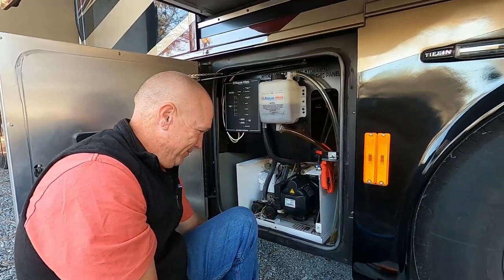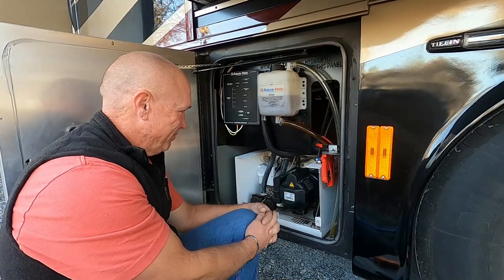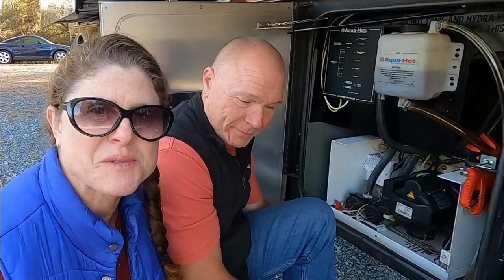That pretty much is the gist of the AquaHot system we have and what's going on with it. Thanks for joining us at Bell's Rides. If you find this information helpful, please give us a comment down below. Check out the AquaHot service manual and Daryl's channel — My RV Works — very helpful. He had this unit in and out at least five times last week working on it. Give us a comment and a thumbs up — it helps the channel. Until next time, enjoy the ride.